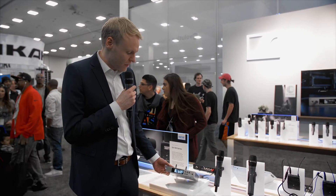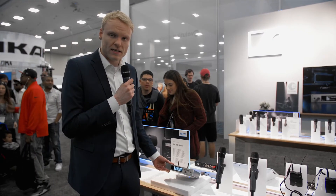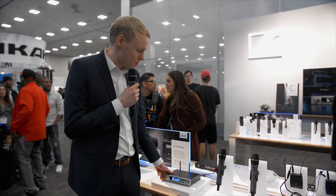We have a new display, black and white LCD, coming with a blue sync LED that improves your operation even more.